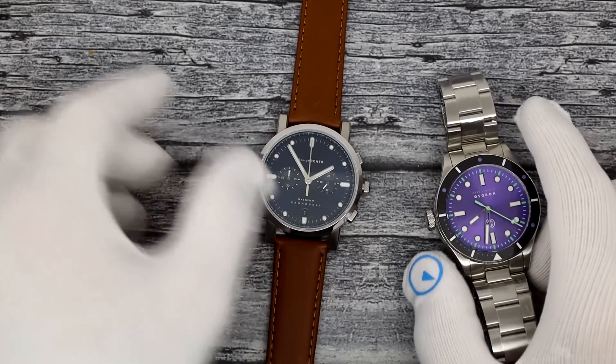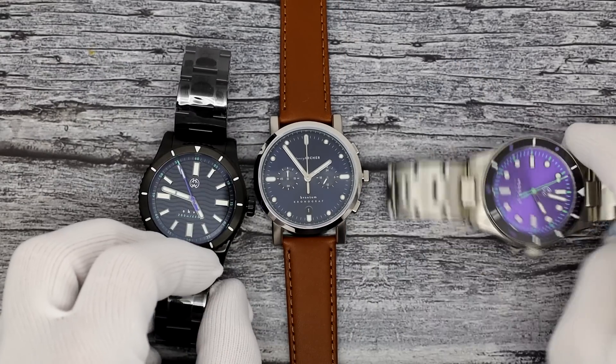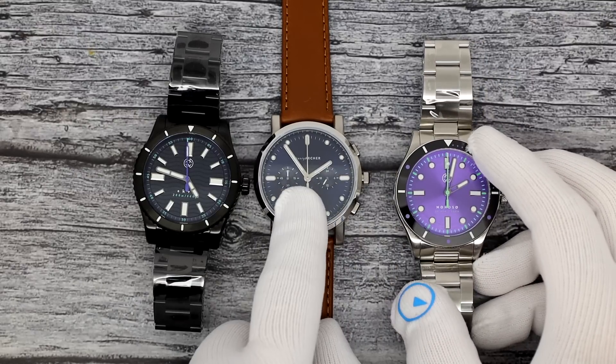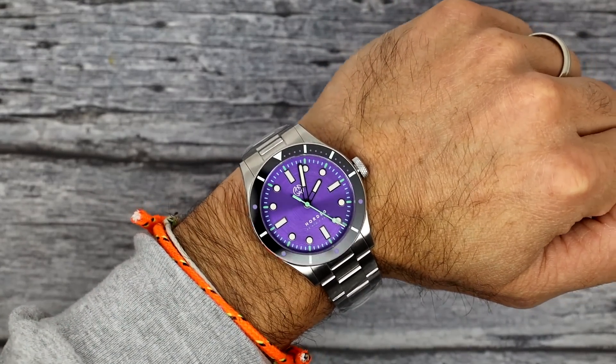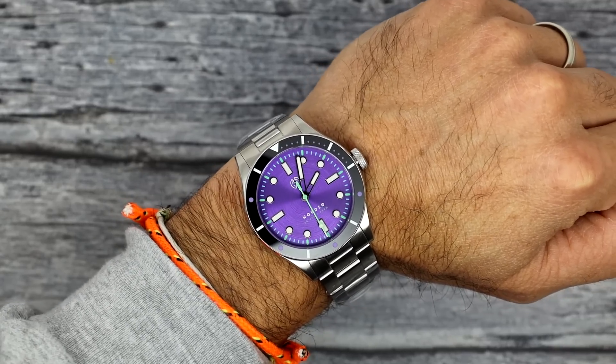I'll do lume on these three here — the Akva, the cosmic purple Nordso, and then the chrono. The chronograph in the middle is the only one using C3. The other two are using BGW9 on the bezel as well as on the dial. Looks good. Here is the Nordso on my 6.5 to 6.75 inch wrist. Man, that color is simply, simply beautiful — divine, gorgeous.